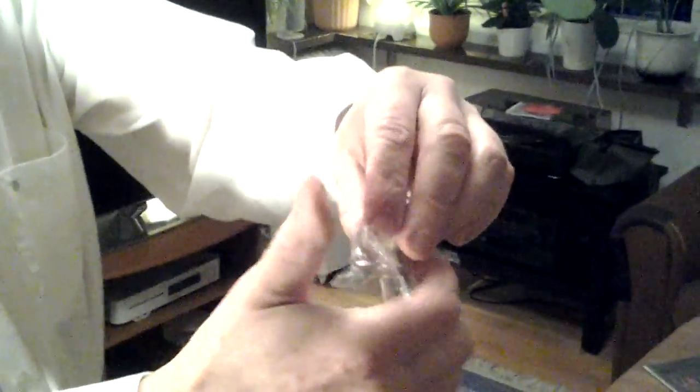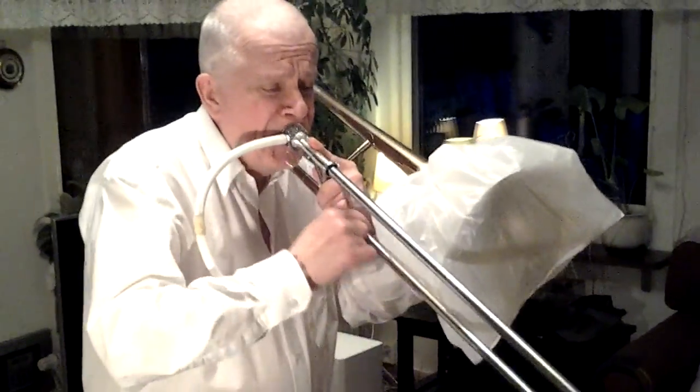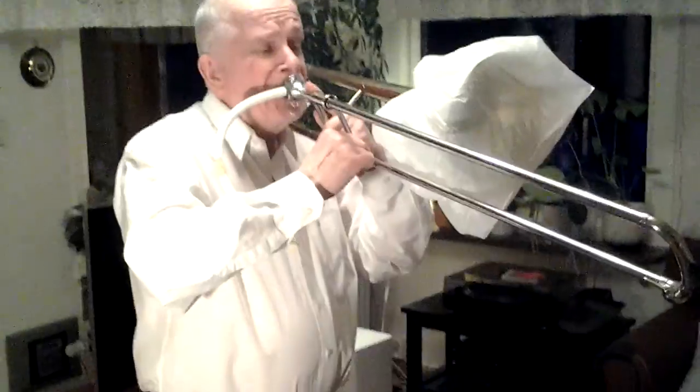And I'm gonna cover this with a plastic film, like that. And put it together, like that. If I blow in the mouthpiece, no air comes out. But here. Is it possible to play like that? I'm gonna put it together.